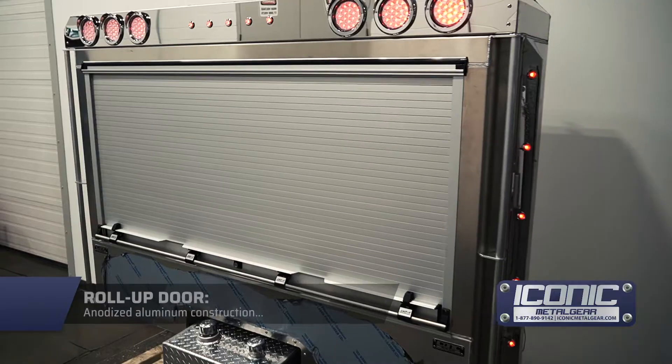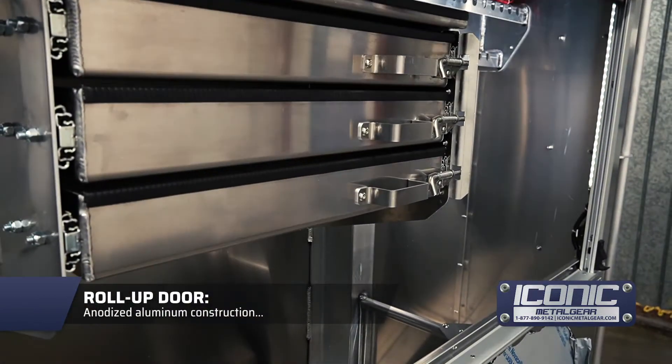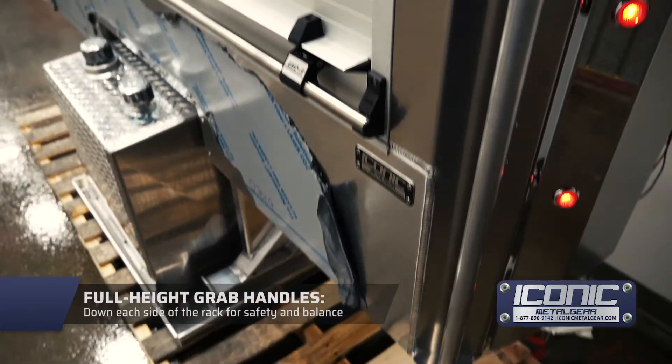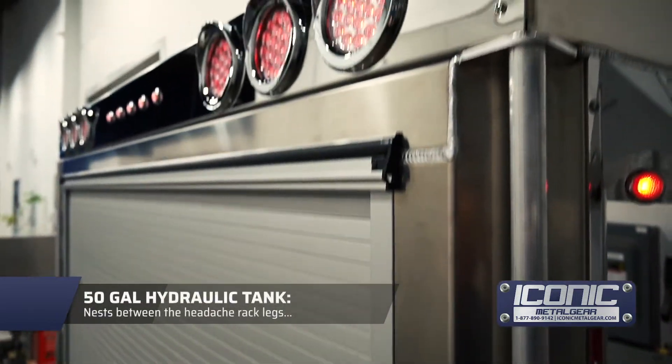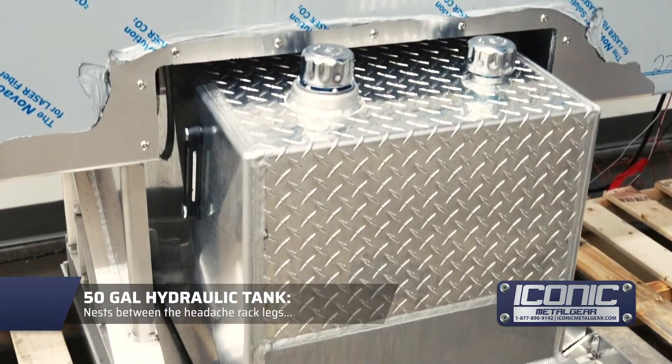Against the stainless roll-up door, this is an aluminum anodized roll-up door — you'll find these on fire trucks and rescue vehicles around the country. Full grab handle on each side, which is again a standard feature on our roll-ups. A little more unique on this one, it's got the tank built in, which is not something we've done a ton of on these roll-ups yet.